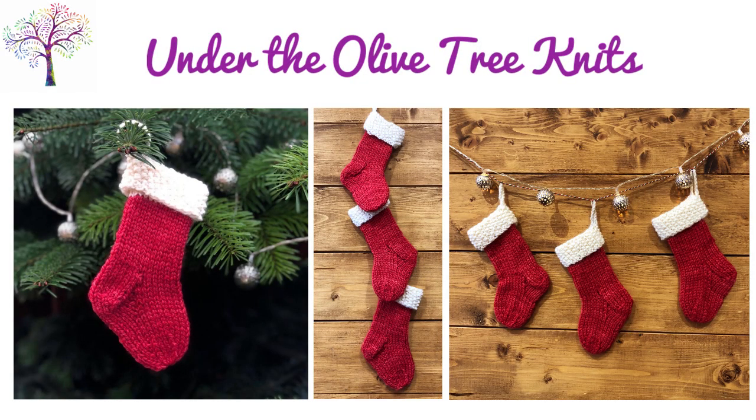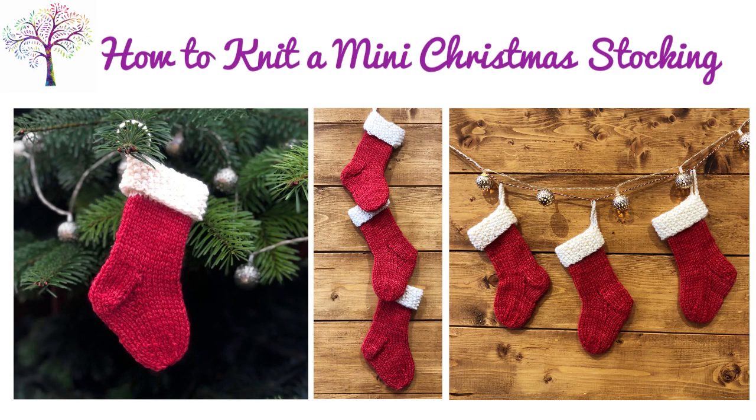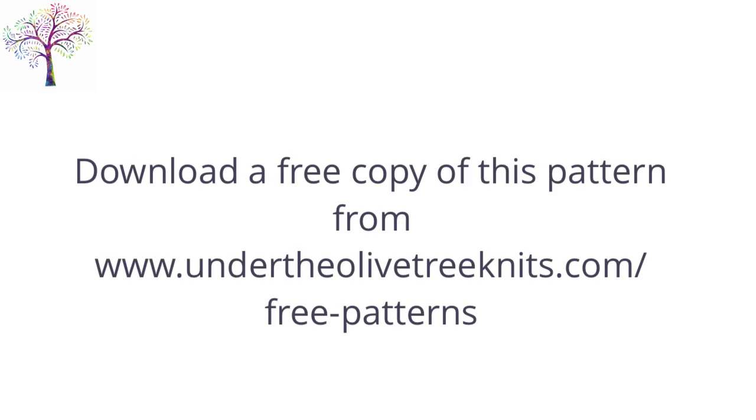Under the Olive Tree Knits. How to knit a mini Christmas stocking. Before we get started, you may find it useful to download the free written copy of this pattern from UnderTheOliveTreeKnits.com. I'll also put a link in the video notes.